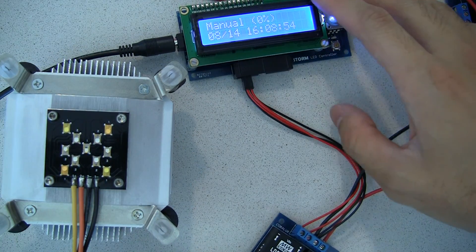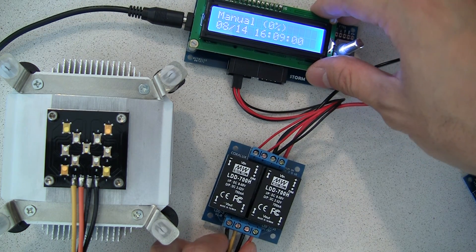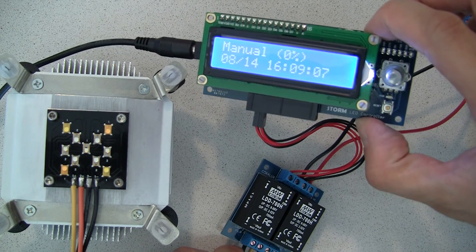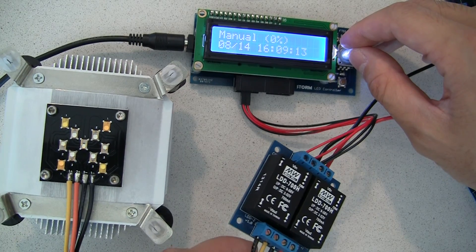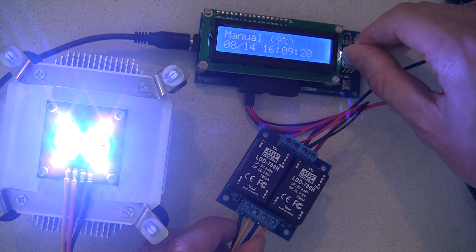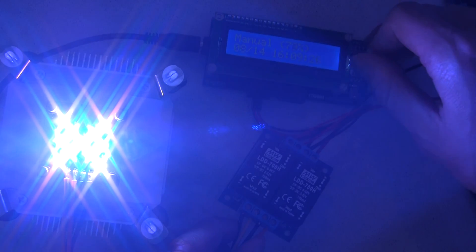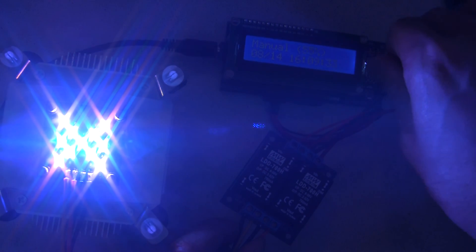With all of that done, you simply need to hook it up to your LEDs. This LED here was provided to us by Dave over at nanoboxreef.com and it's being driven at 700mA via our very own Storm controller. Let's take a look at what happens — these LDDs are doing their job, accepting the PWM signal from the controller, and as you can see we can blast it to blinding levels of light, perfect for all of your aquarium needs.